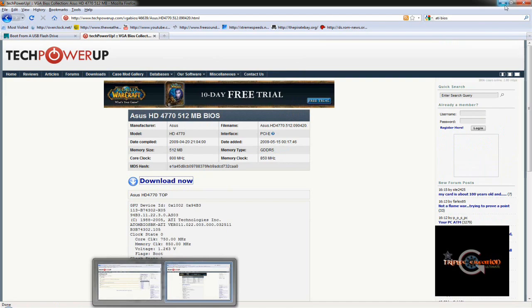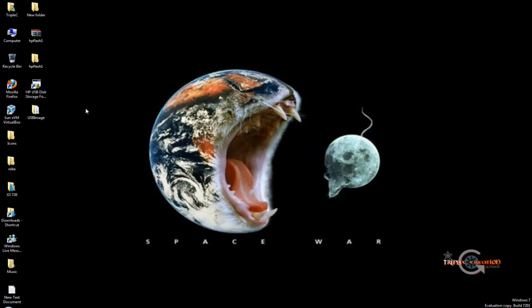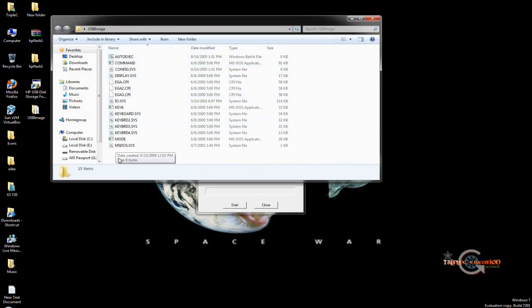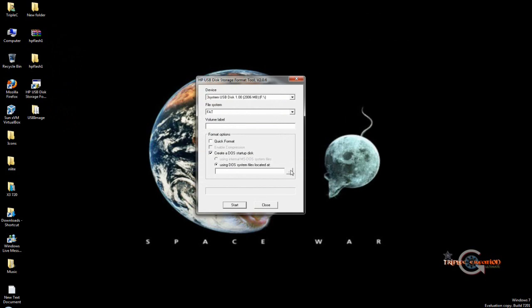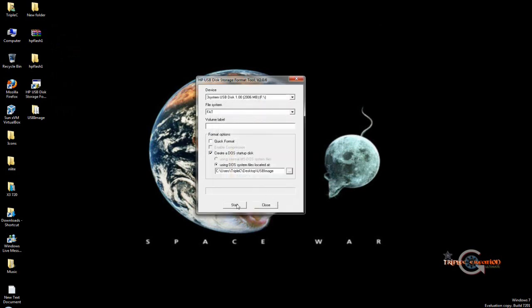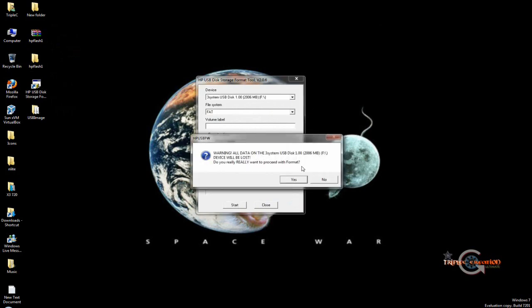Once you have all the files, run the HP USB format program - it will ask for administrator permissions, so run it as administrator. I already have my USB drive plugged in and it's detected. Set the file system to FAT, then choose 'Create a DOS startup disk'. Browse to the folder where you extracted the bootable files you downloaded earlier, select it, and start the format. All data on the drive will be erased.